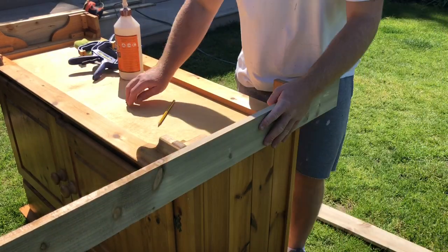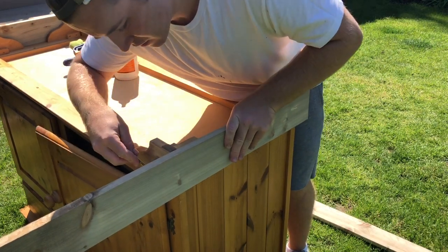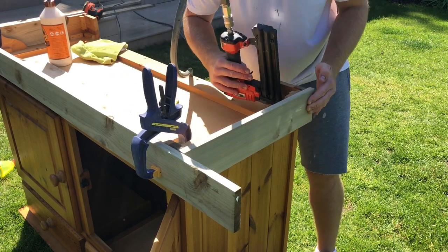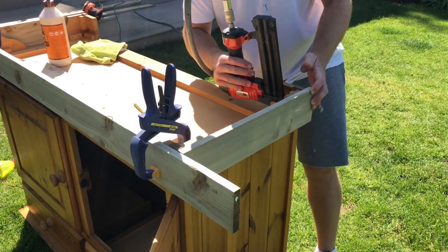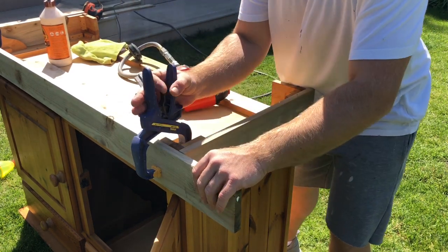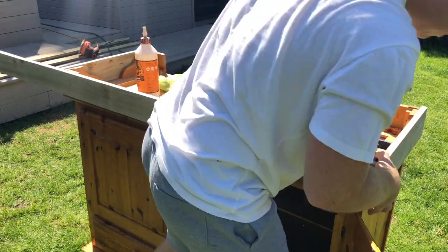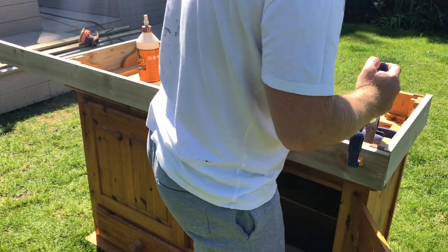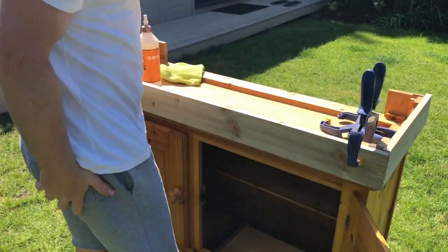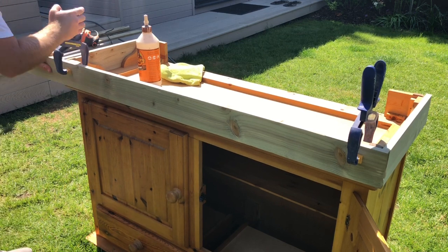I then repeat these same steps for the other side before tackling the front of the sideboard. Once the sides were on, I clamped my piece of wood to the front and drew a line before taking it to the mitre saw. Again, I'm using the Gorilla wood glue and brad nails to secure the front piece from the inside. I did forget to film this bit, but I also cut a few blocks and secured them along the inside of the front piece for added strength.